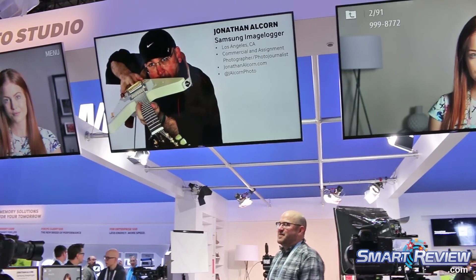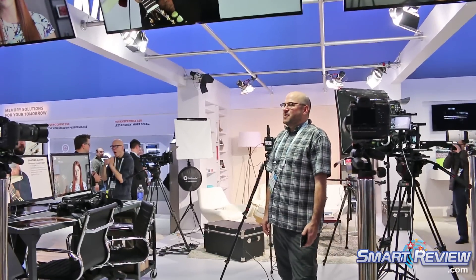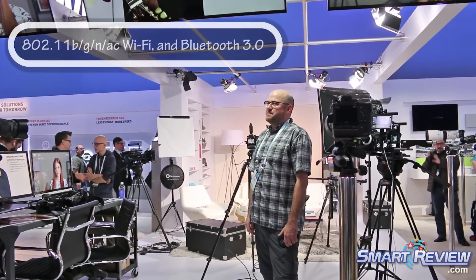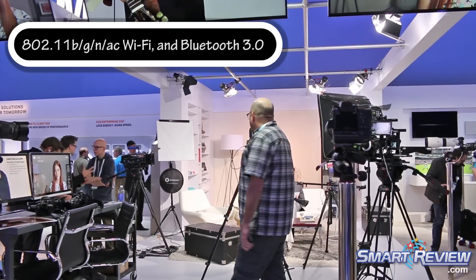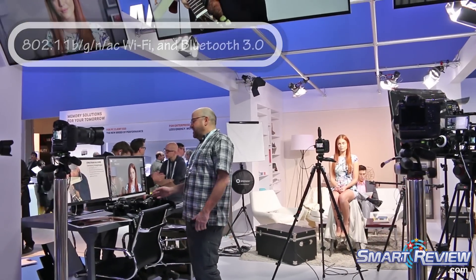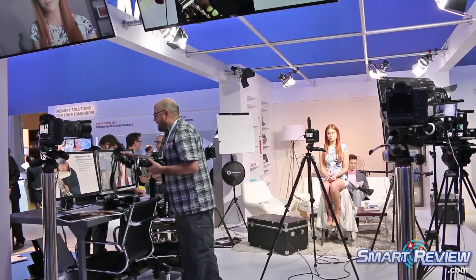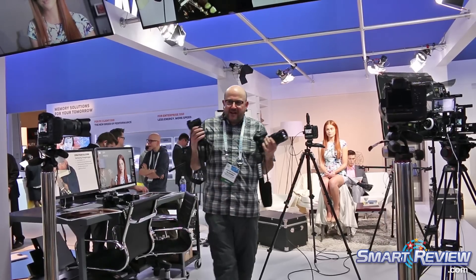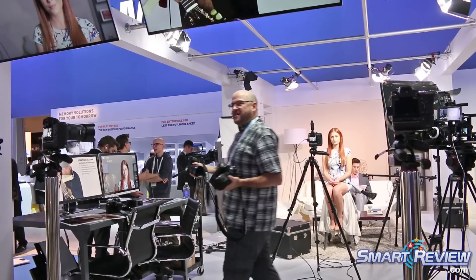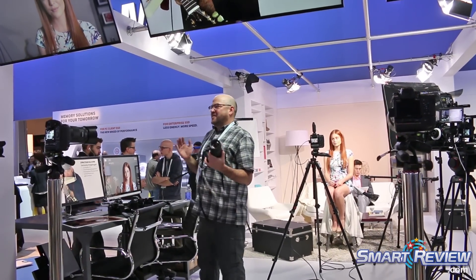It's so seamless and easy now. That 16-50 is the f/2-2.8, correct? Yes, f/2-2.8 — so sharp. The 50-150 and the 16-50 together — if I roll out with this kit at work, I'm good to go. I don't need to carry a camera bag anymore, and I don't need a laptop because of the connectivity with my phone. It's so much easier to work now.